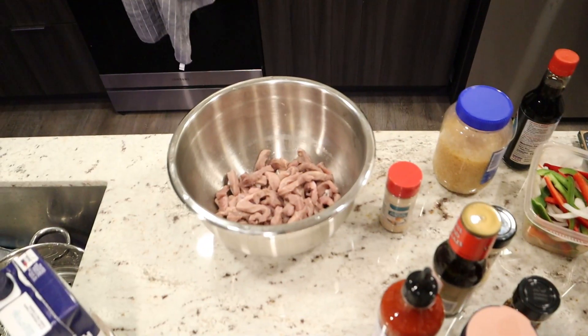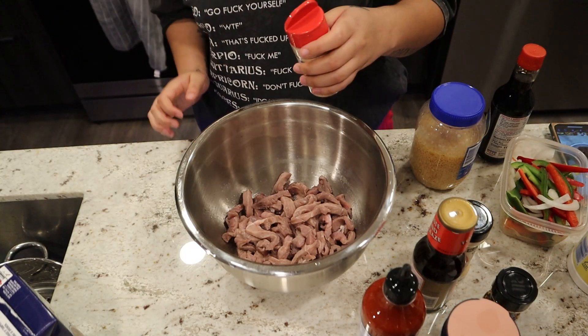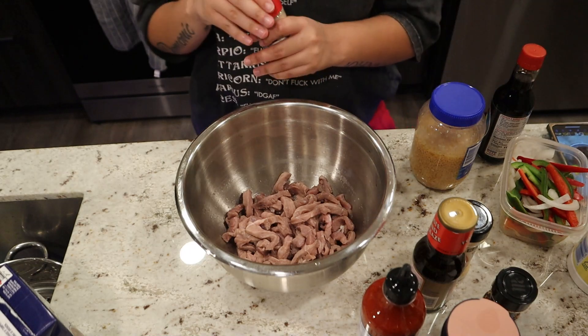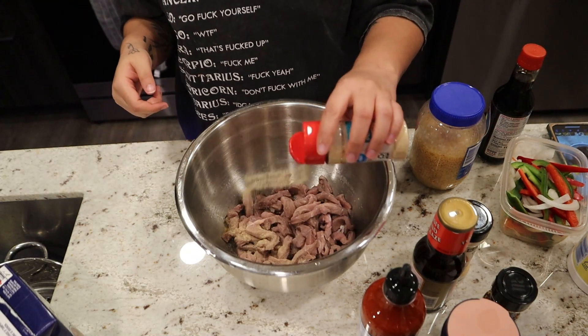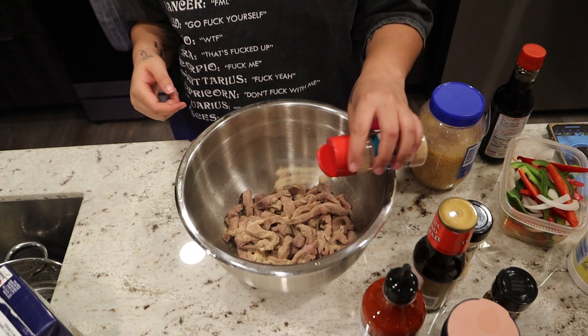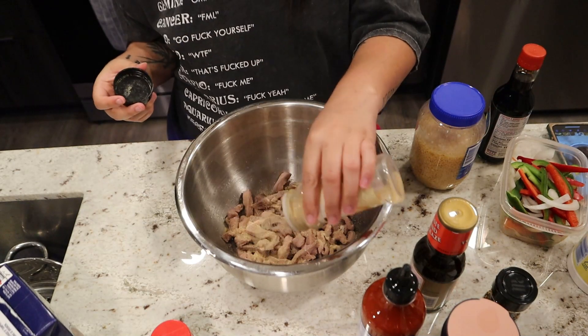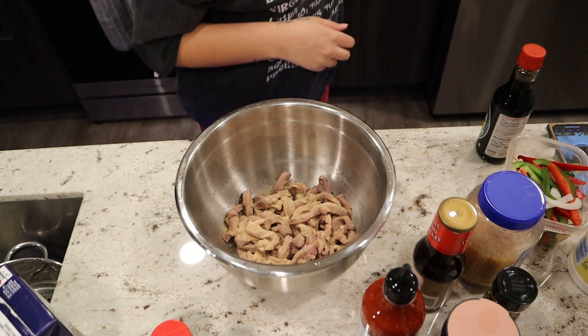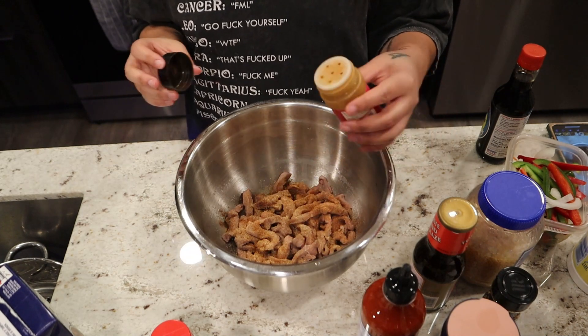Talk about my counter and how messy it is — I don't care. Garlic powder, onion powder, paprika, sriracha. Onion powder, garlic powder, paprika, sriracha. That's what Jamila used to call it until I told her how to say it correctly.